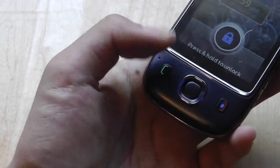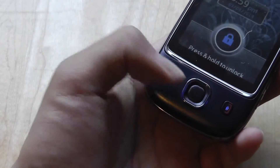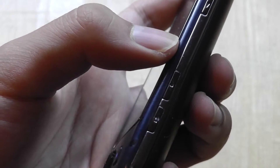The five-way navigation toggle is a slightly cramped design, so if you have larger fingers and hands it might be a little difficult to use. The right-hand side of the device features a dedicated camera shutter key for taking images with the 3-megapixel autofocus camera.